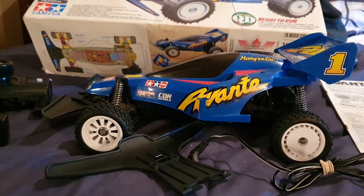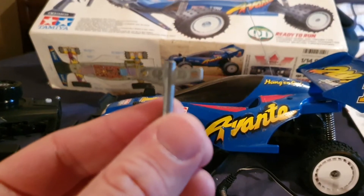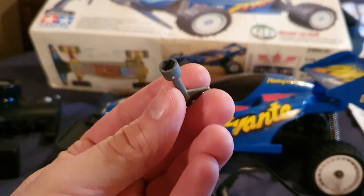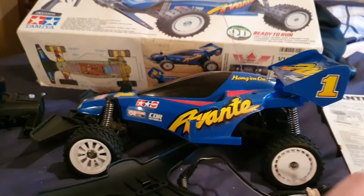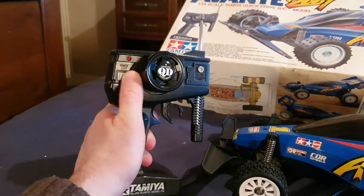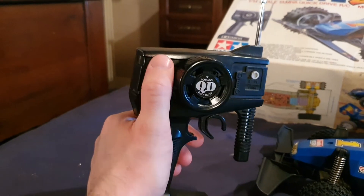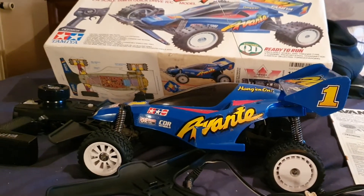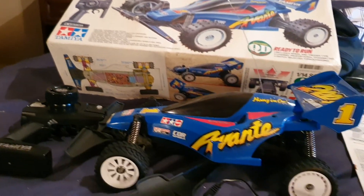It also comes with a tiny key marked 'QD Quick Drive' — this is a 5.5mm hex for all the wheels and rims. Here's the remote: this is a version 2 remote because it has a light on it. If your remote has no light, it's a version one — that's the only difference between the two remotes. Thanks very much for listening, and I'll see you later for a new video. Bye!